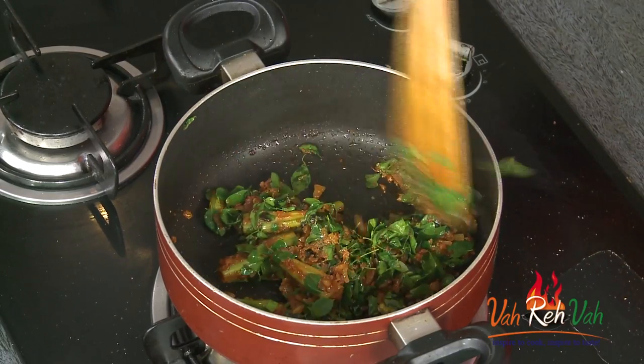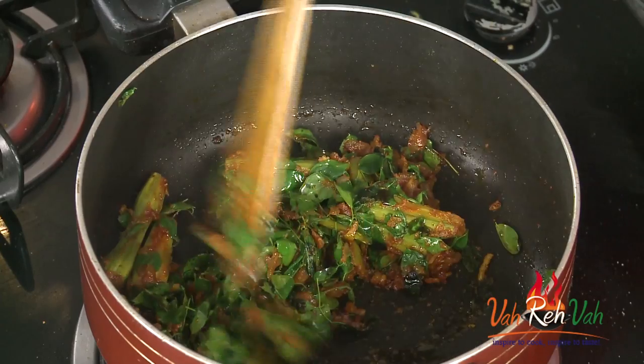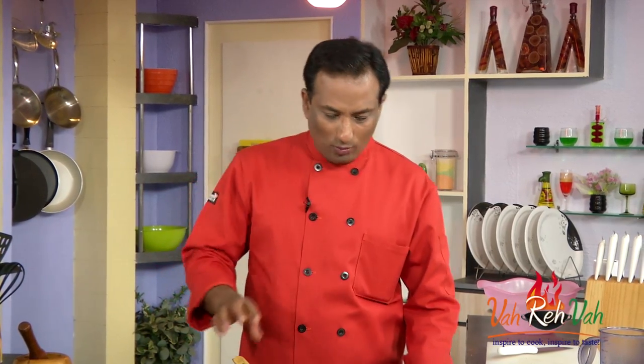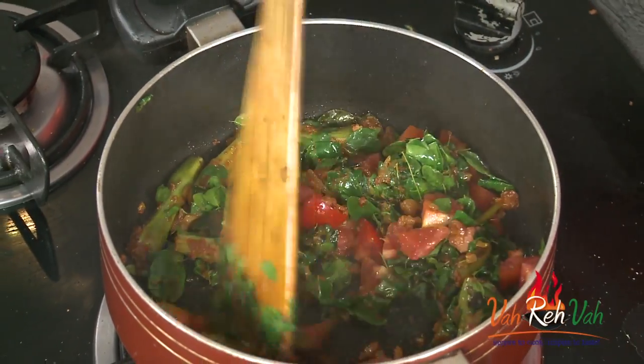After 2–3 minutes the leaf is nicely cooked. If you look into Ayurveda, the two leaves which are considered to have a lot of medicinal value are the curry leaf and the drumstick leaf. The drumstick leaf is used especially to enhance the flavor of ghee, and the leaf itself has a very nice aroma.